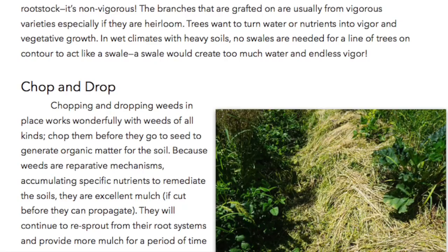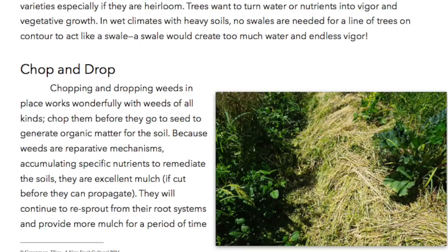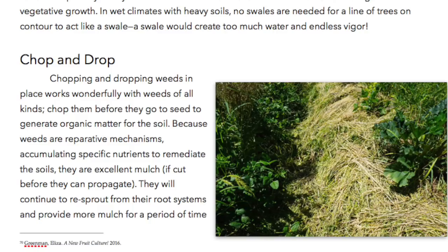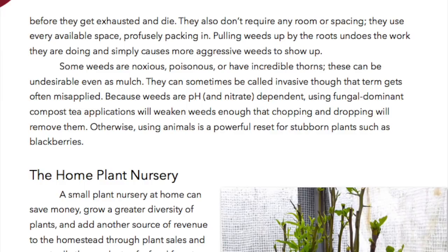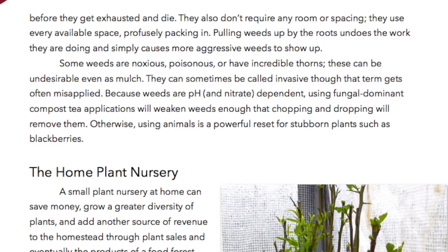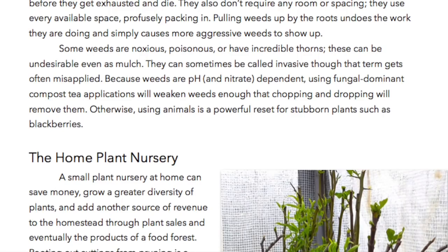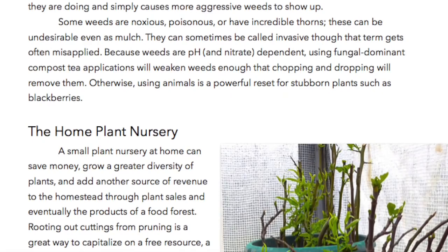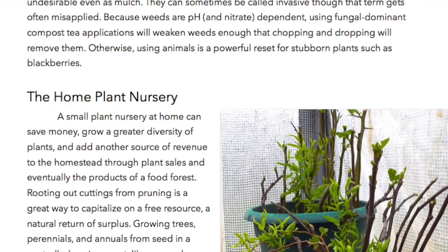Chop and drop. Chopping and dropping weeds in place works wonderfully with weeds of all kinds. Chop them before they go to seed to generate organic matter for the soil. Because weeds are reparative mechanisms, accumulating specific nutrients to remediate the soils, they are excellent mulch if cut before they can propagate. They will continue to re-sprout from their root systems to provide more mulch for a period of time before they get exhausted and die. Pulling weeds up by the roots undoes the work they are doing and simply causes more aggressive weeds to show up. Because weeds are pH and nitrate dependent, using fungal dominant compost tea applications will weaken weeds enough that chopping and dropping will remove them. Otherwise, using animals is a powerful reset for stubborn plants such as blackberries.